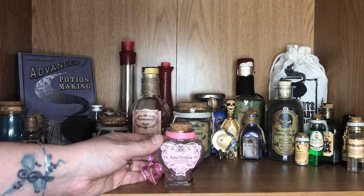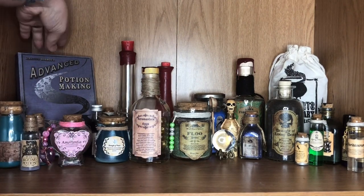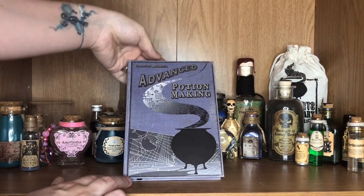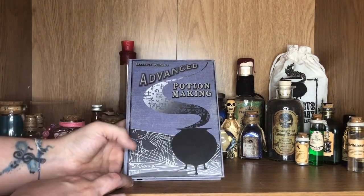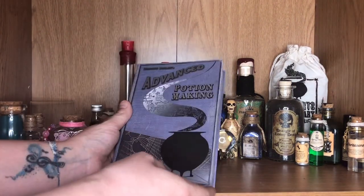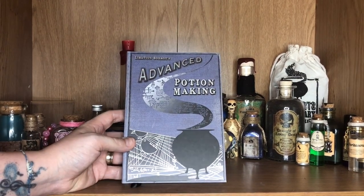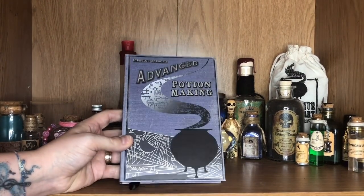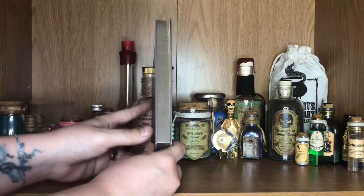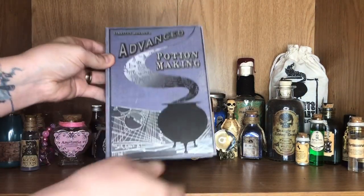I'm just going to give you a little information about this book back here. This is the Advanced Potion Making Notebook. It's not actually the official one with all the actual ingredients in it — it is literally just a notebook that I bought from the studio tour in London. I absolutely love this notebook. I have no intention of writing in it; it is purely for display purposes only. And as you can see, the pages are silver foiled.